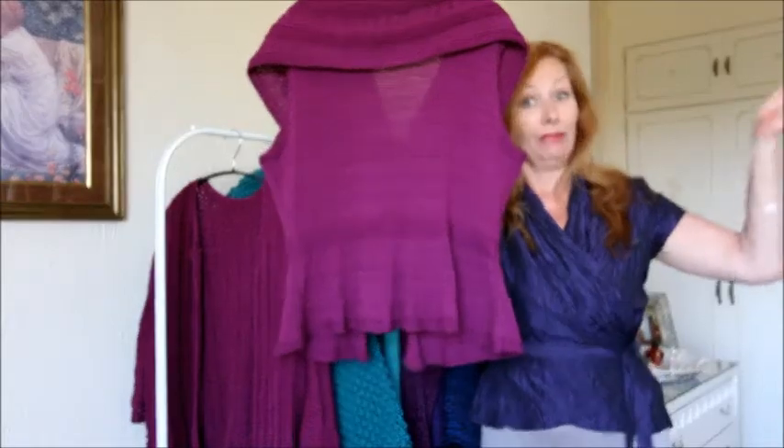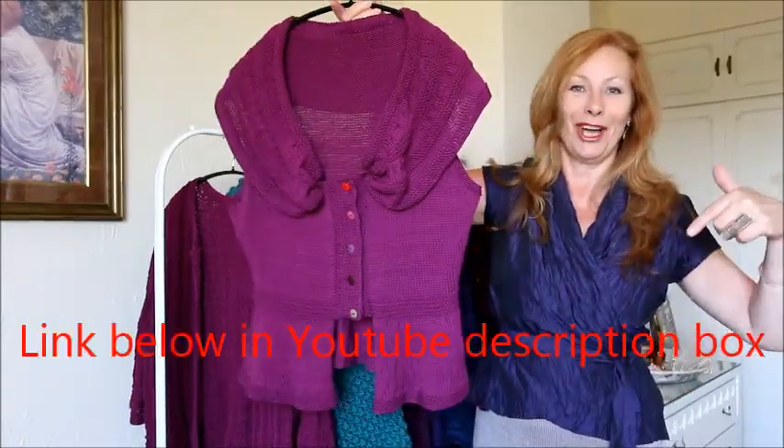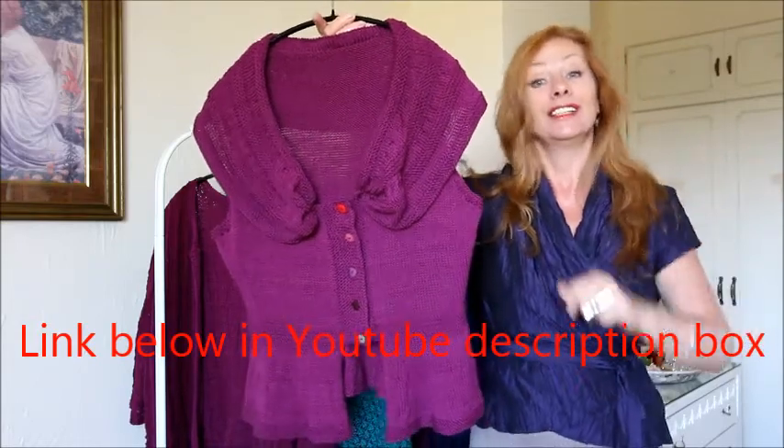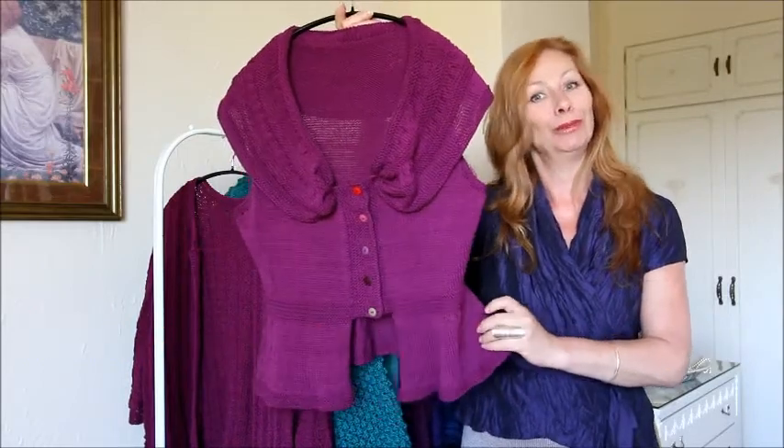If you want to give it a go and have that lovely hourglass figure, then follow the link down below in the YouTube description box and that'll take you straight to the website modernknittingpatterns.com — this is the Madame Butterfly top.